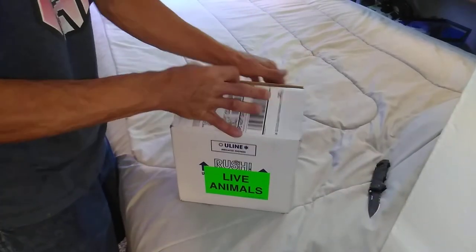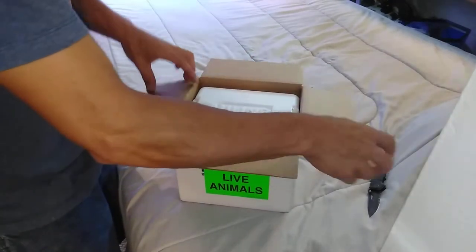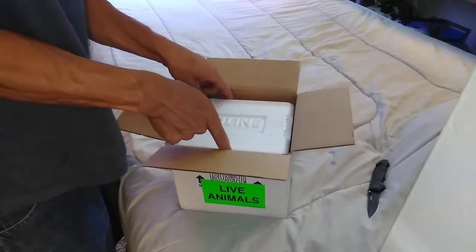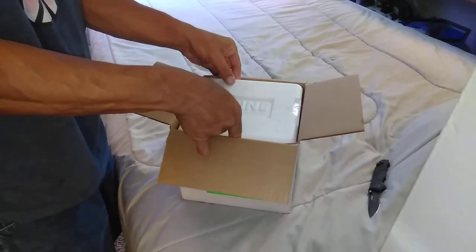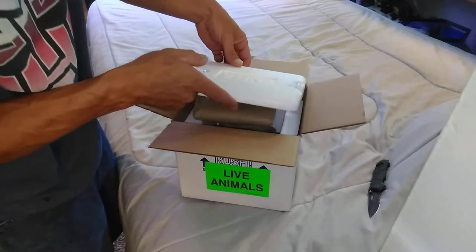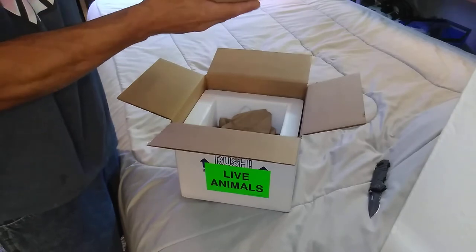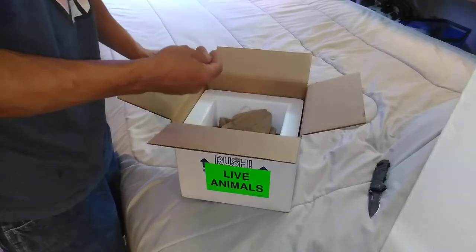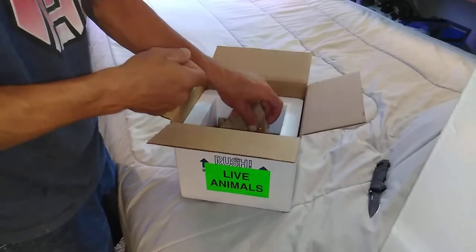All right, let's see what we got. Looks like they taped the styrofoam lid on. There's a nice cooling pack to keep it warm, taped to the bottom — smart. It is 95 degrees in Denver here today.